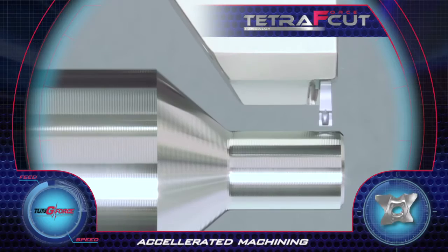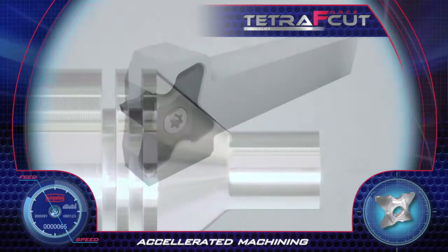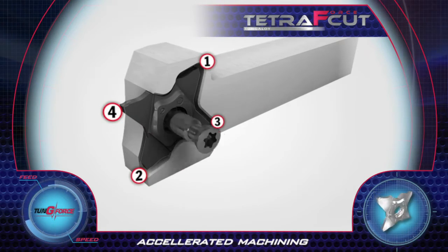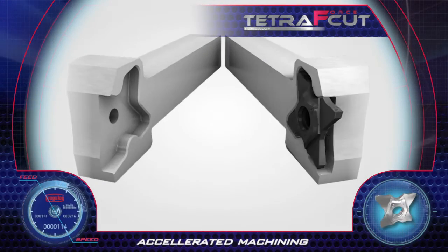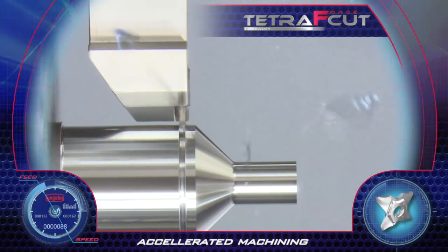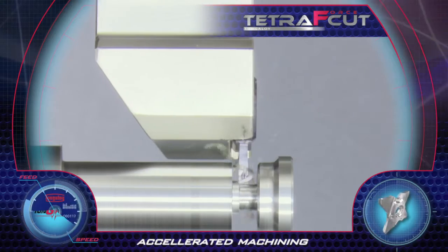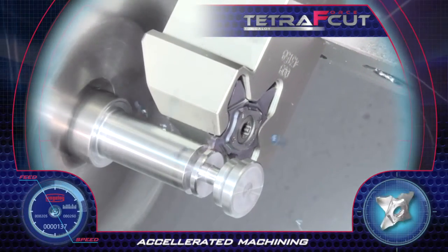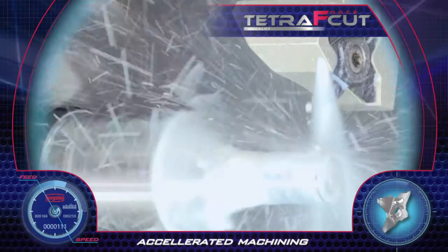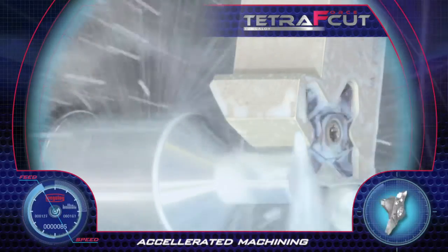Tungaloy's new Tetra Force Cut is a multi-purpose system for parting, grooving and light turning. The insert has four cutting edges and can be mounted on square shank tool holders. The pocket is designed to provide ultimate protection for the other side of the insert's cutting edge during cutting operations. The same insert can be used with right-hand or left-hand tools with a special screw that enables tightening from either side of the tool bar. The variety of chip breakers provides excellent grooving and parting as well as finish turning operations. The nozzle on the tool allows pinpointed coolant to the cutting zone, which increases tool life and assures excellent chip control. Accelerated machining and very high productivity achieved with the new Tetra Force Cut.